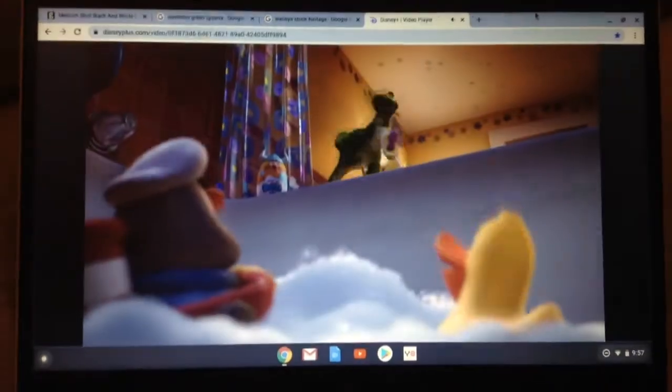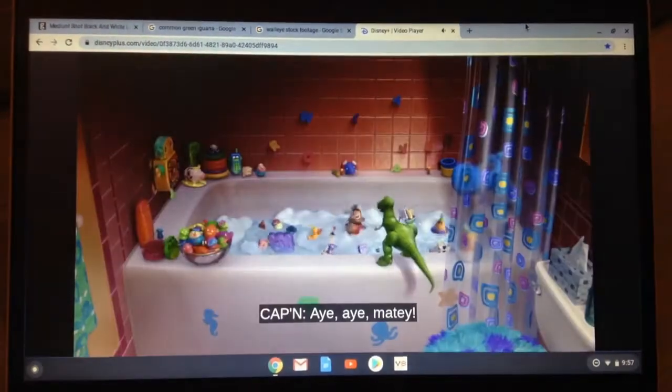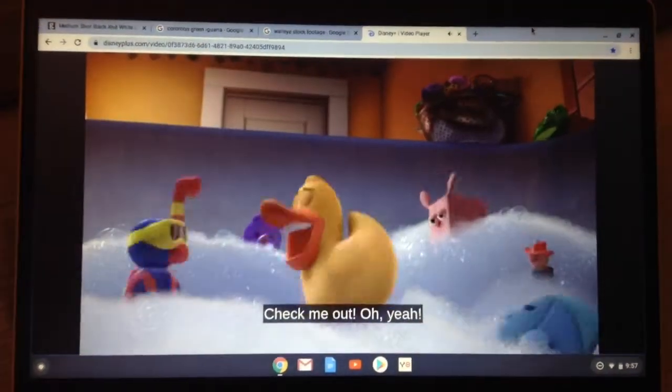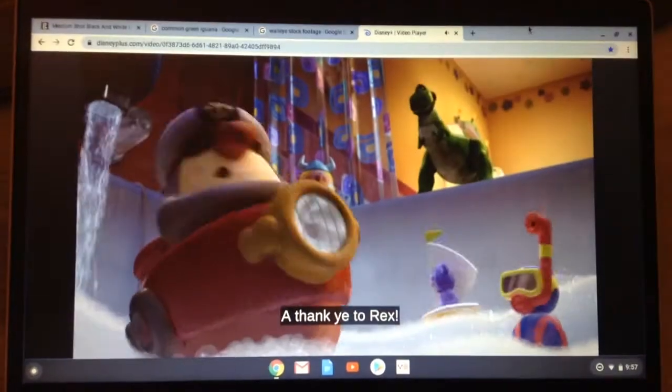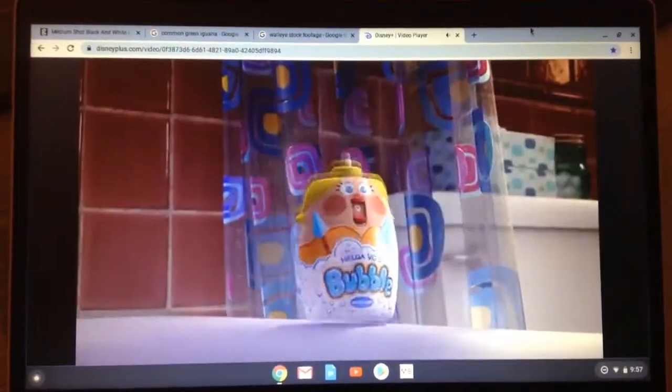He adds bubbles. What is that with you? From the rim, bat toys dive sideways into the tub. Hey, I ain't in here. Check me out. Oh, yeah. I think it's a Rex. An octopus lands on his head, and the bubble bottle gives him her Viking helmet.